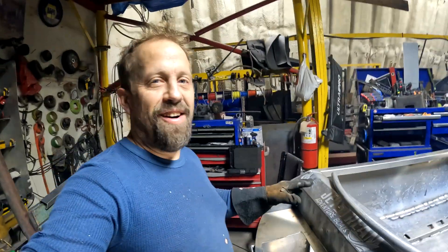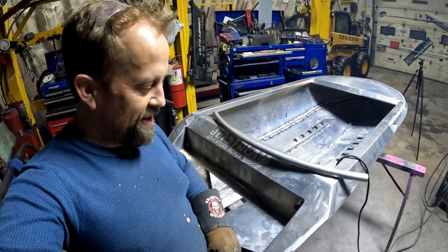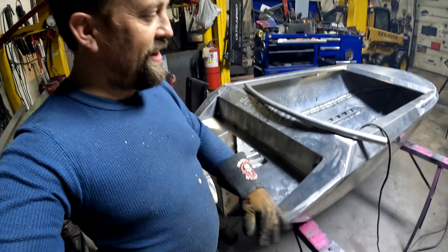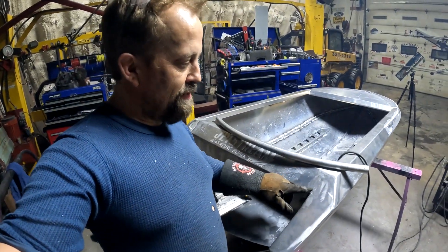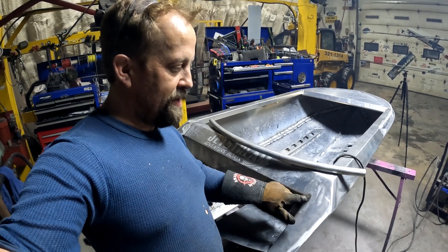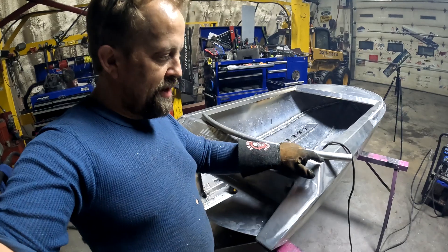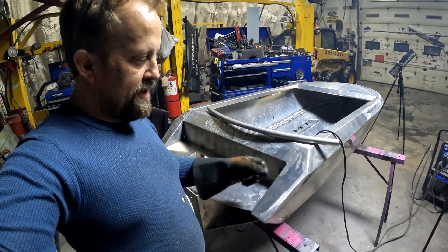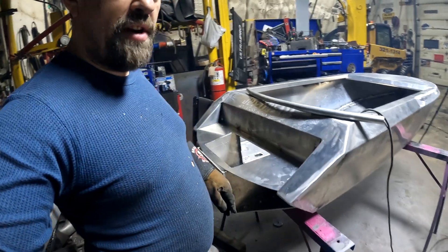I'm horrible at this build thing, I tell you. Anyhow, I just put the sponsons on — they're done. No fancy time lapse, nothing like that. Pretty simple: start here, right at this corner, level that one out, then that one, that one, that one — then start pulling the rest around until it's even. Turned out pretty good. We jumped ahead — we're onto the swim deck now.